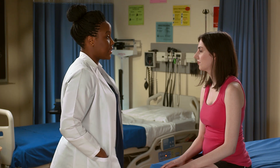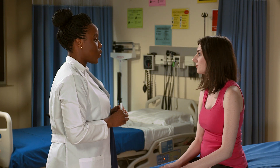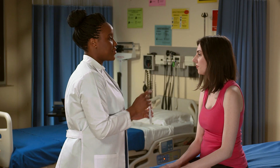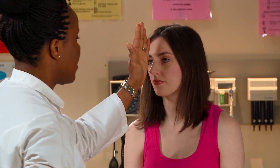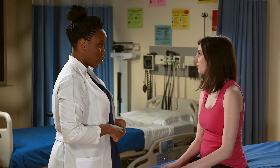Next, I'm going to assess your pupil's response to light. First, I'm going to do direct response, which means that when I shine this light in each pupil, it should constrict. Starting with your right pupil — just look right at me. That was direct response to light, and it did constrict. Next, I'm assessing consensual response to light: when I shine my light in your right pupil, your left pupil should also constrict. Your eyes have both direct and consensual response to light, and that is normal.